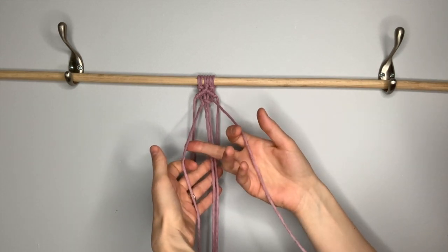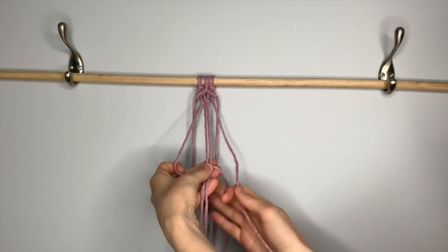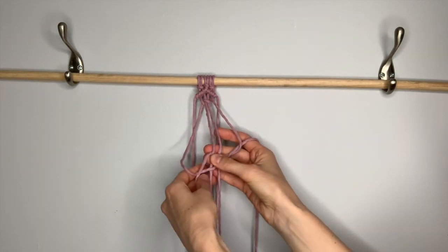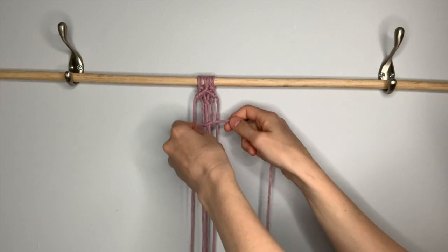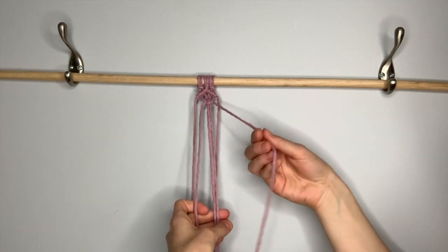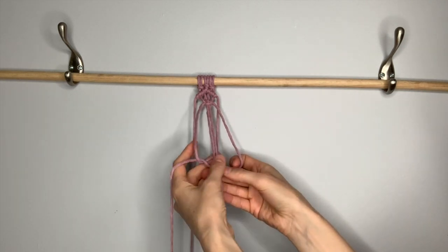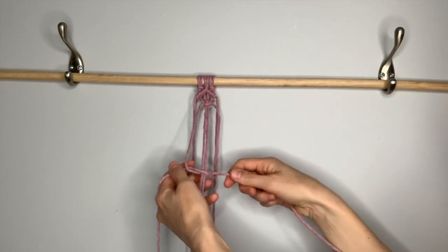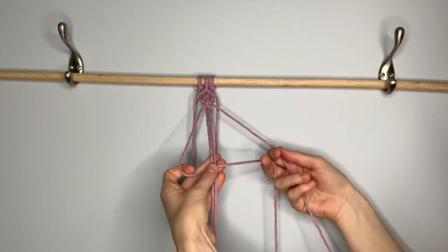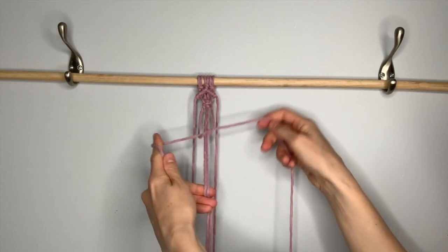To complete it, you're going to do the opposite. Take the left string in front of the center two, take the right string on top of that one, behind the center two, up through the loop on the side, and pull tight to match the other half. Now repeat this three times. Right again, over the center two, left comes in front of that one, behind the center two, up through the loop, pull tight. Then do the opposite side: left in front, right on top, behind, through the loop, and tighten.